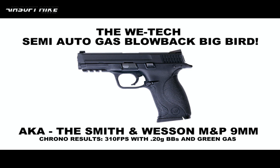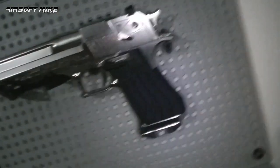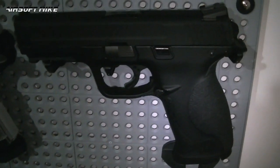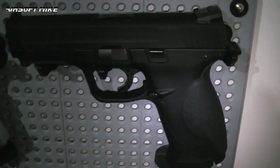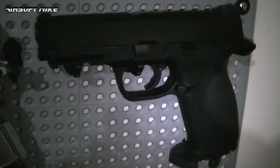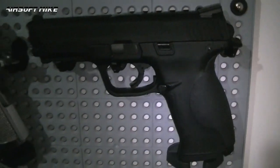I'm Airsoft Mike and I approve this. There's still another question to be answered: does the WE Tech Gas Blowback Big Bird deserve a space on my wall of Airsoft? Well, of course it does — and then again it doesn't. The reason being is most of the time this little baby will be my sidearm at skirmishes and airsoft events. It's a fantastic pistol. I love it and I give it 9 out of 10.